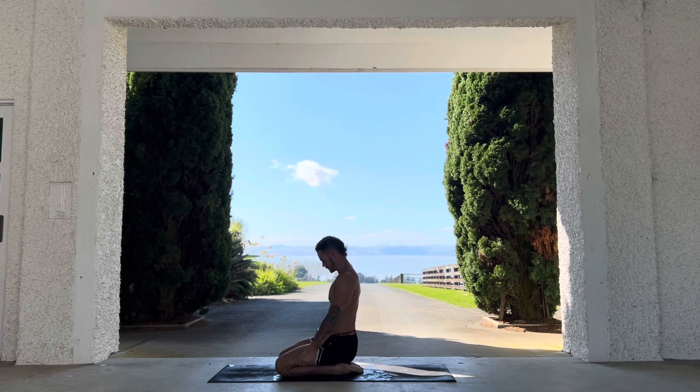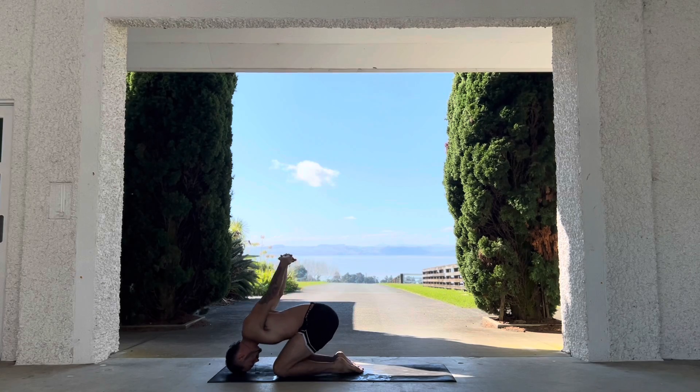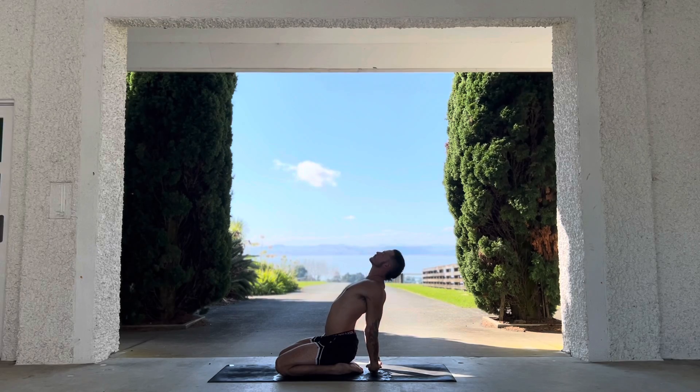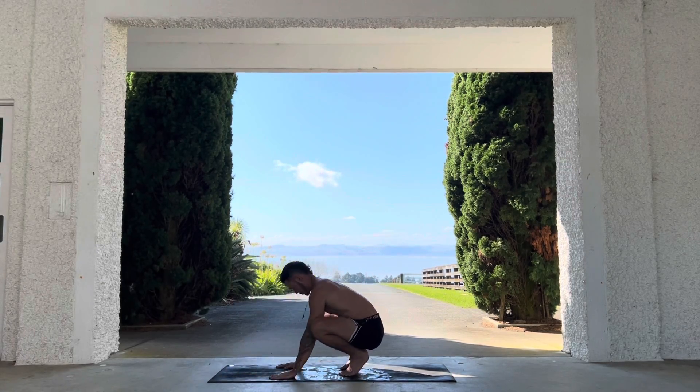Keep the scapula doing their thing. Interlace the fingers now — hopefully you can lean all the way forward and all the way back, sitting back onto the hands. That's quite an intense stretch.